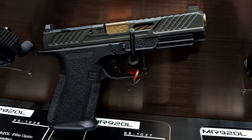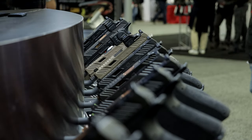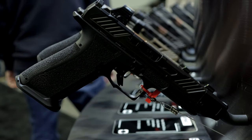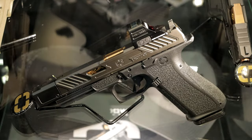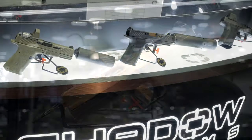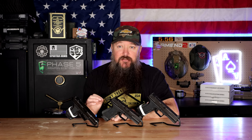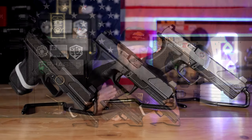What makes the Foundation Series different from other Shadow Systems pistols? You might be used to seeing their fancier models with fluted barrels, threaded barrels, and window cuts in the slide — absolutely beautiful pistols, but they cost a bit of money. A lot of people say they don't need all of that; they want the grip, they want the pistol, but charge them less and get rid of what they don't need. That's what they did with the Foundation Series — hundreds of dollars less.